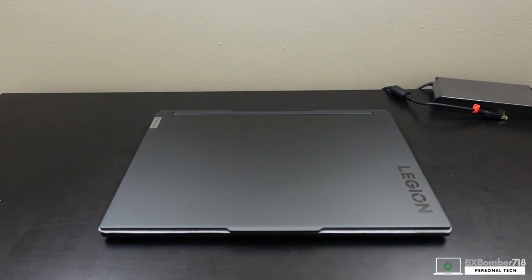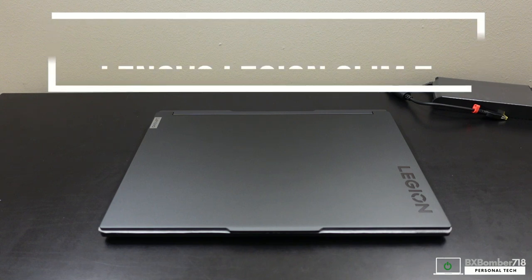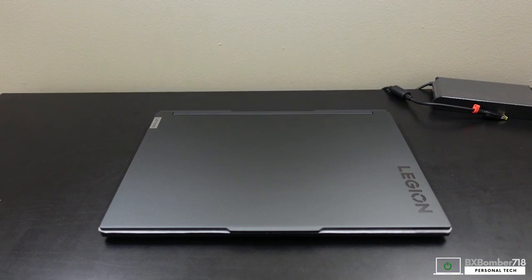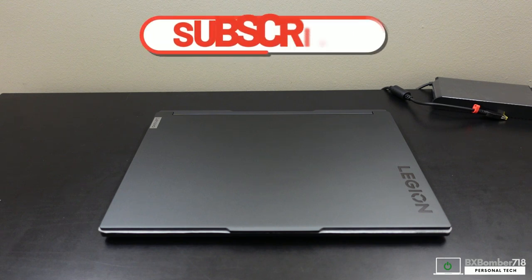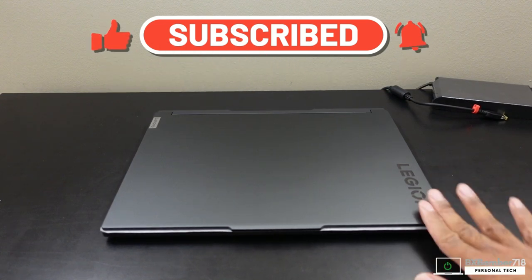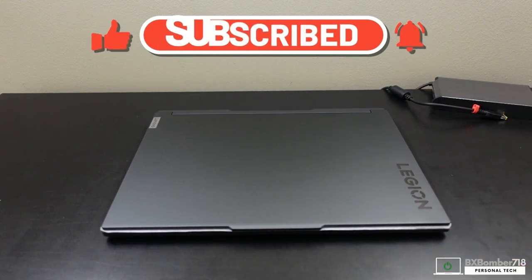What's going on YouTube, this is bxmama 718 back at you with another video. Today I'm giving an overview of my experience with the Lenovo Legion Slim 7, the all-AMD Advantage Edition, 2022 version. I'm going to go over some things I liked, some things I didn't like, walk you around the device, give my final thoughts, and then close out.